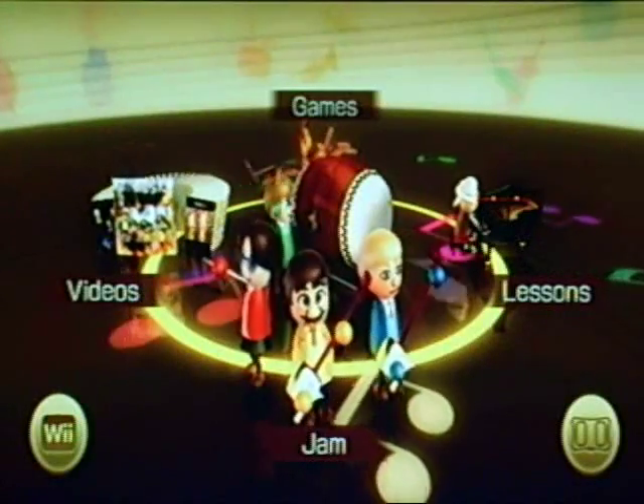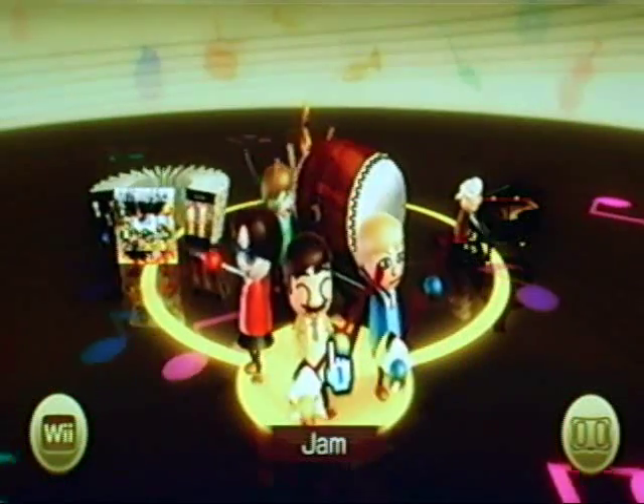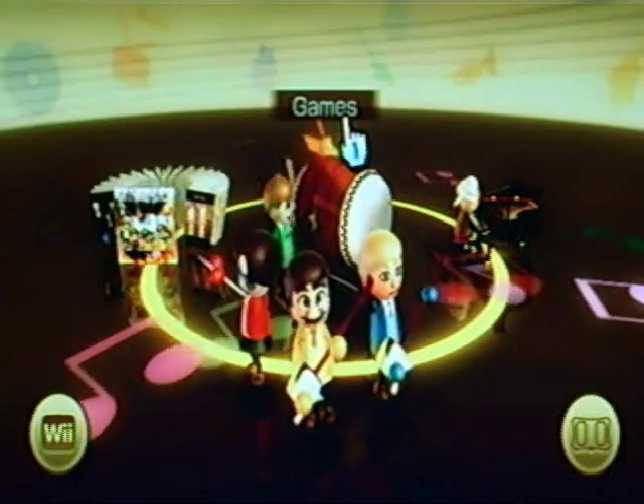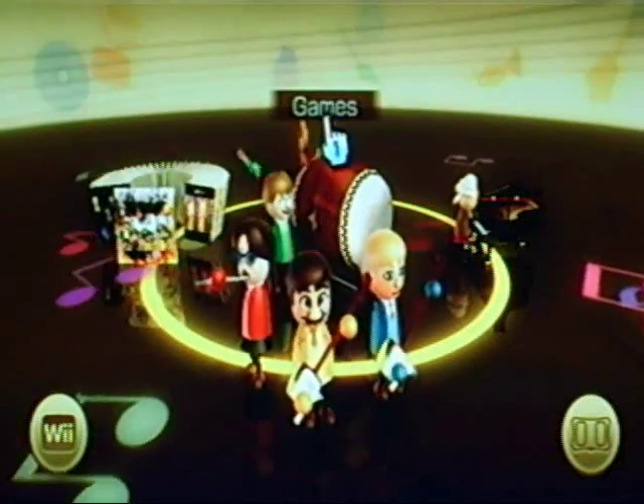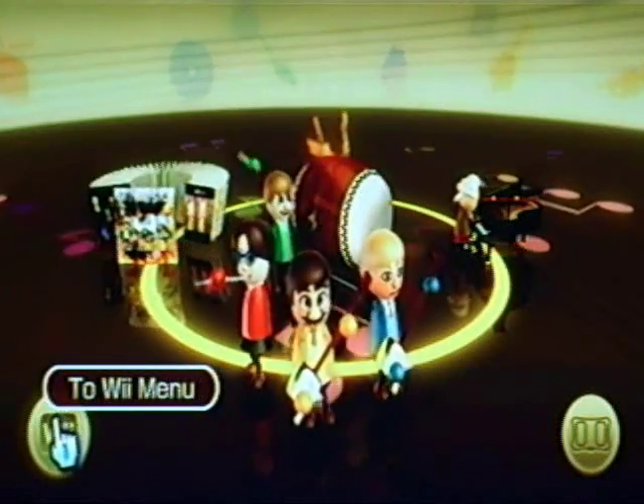We're going to start simple here at the main menu. You have your Jam Session where you can choose an instrument and play however you like, Lessons to get you used to things and learn how to play better, a number of mini games that you can play, and your Video Library which holds the music videos you create during jam sessions. Down in the bottom left you have a button that takes you back to the Wii menu.